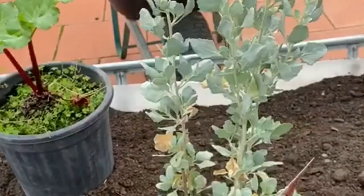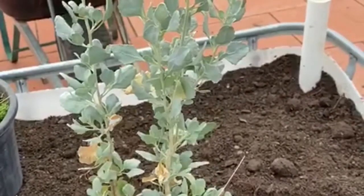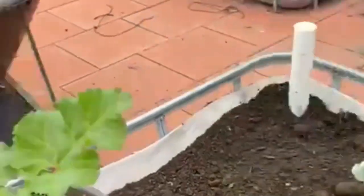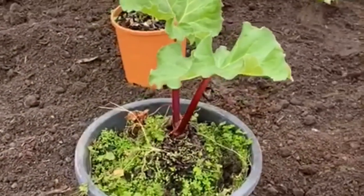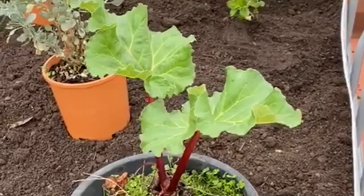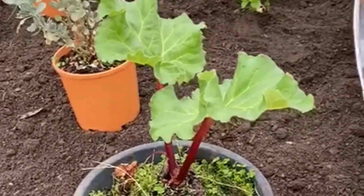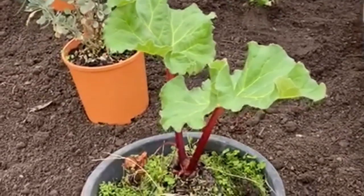This is old man's saltbush — another indigenous plant. The leaves are supposed to be really salty and very high in protein and antioxidants. The one we're putting in the corner here is rhubarb. The leaves are quite poisonous so we won't eat those, but it's a very prolific growing plant and by putting it in here we should be able to harvest a lot of the rhubarb stems for use in the kitchen.